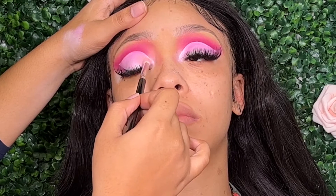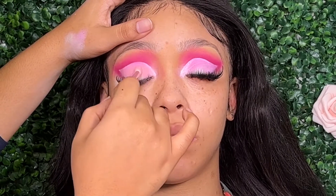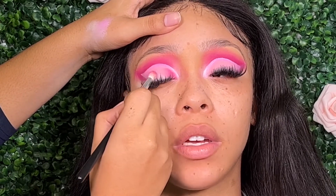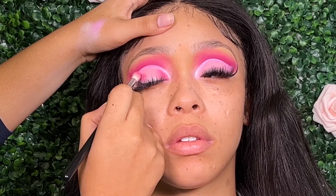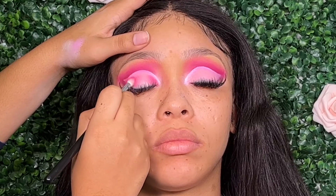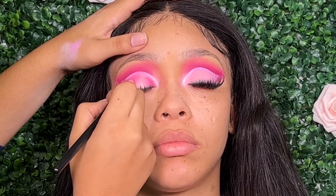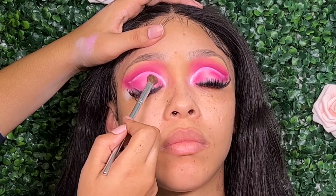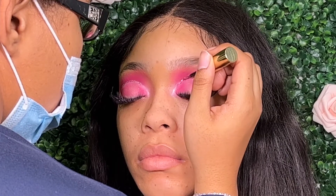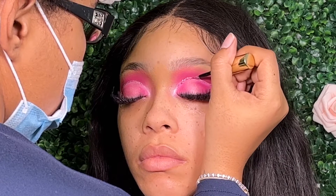Taking a light pink shade, I'm packing that all over the lid space — not so much for the color but to set the eyelid, giving it more of a pink hue. Then I'm going back in with that magenta shade from the Juvia's Place palette and creating almost a halo effect into that cut crease we just created. Taking a light pink shimmer shade, I'm packing that onto the center of the lid, and inside that negative space at the top of the cut crease I'm adding a pink glitter for a little pop.